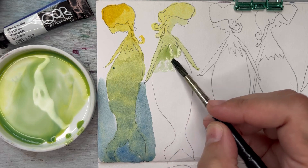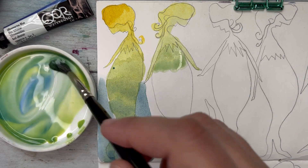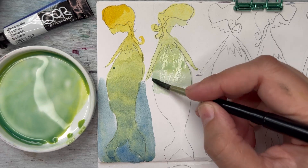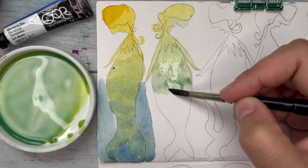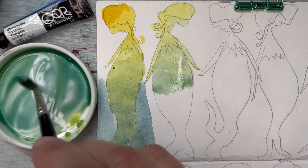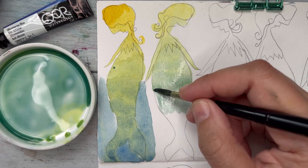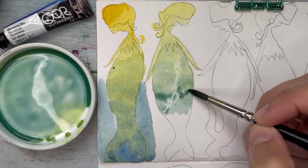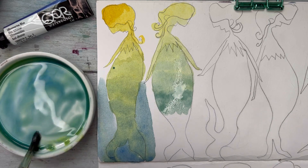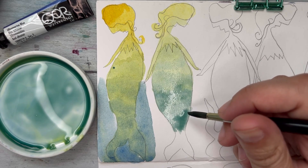This second color is Hansa Yellow Light — a very bright yellow. I love it because you can mix such bright colors with it. The first one, Nickel Azo Yellow, is warmer and leans toward orange so you still get bright colors but a little more muted. With Hansa Yellow Light you create a green going toward blue-green, almost turquoise.